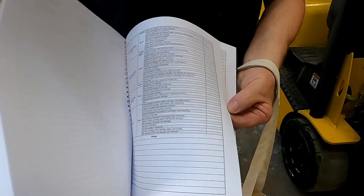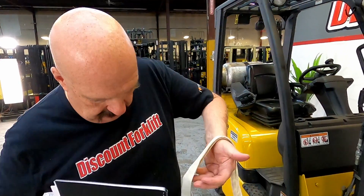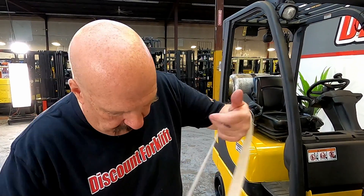There's all these forms here. The best way to do this is to photocopy them so you can use them over and over again — all the forms that you need are there. I'm going to put this guide in this handy little tote bag and send that with the forklift when we deliver it.